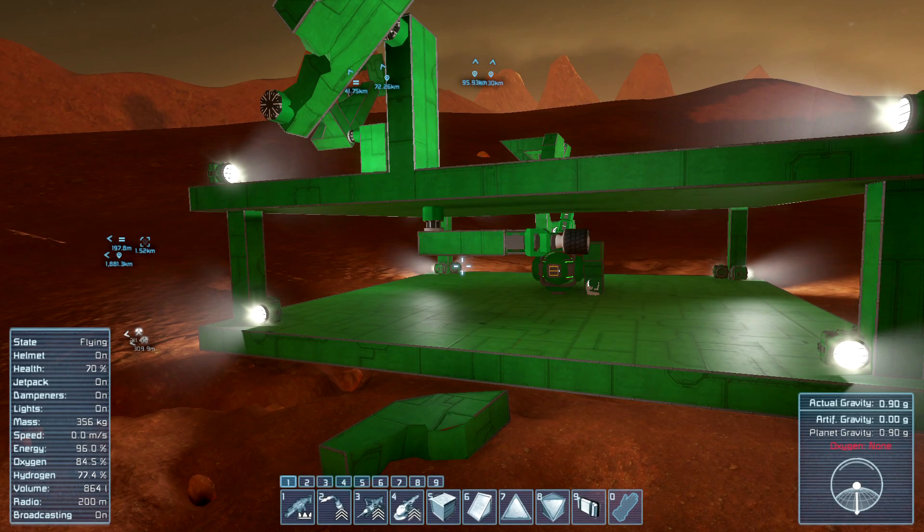Hello, everyone. Welcome back. It's Space Engineers plus me, episode 95.